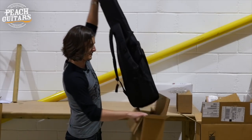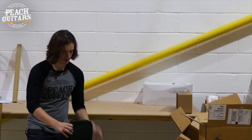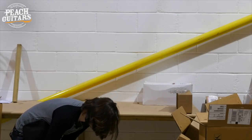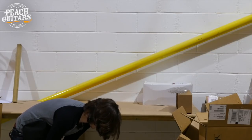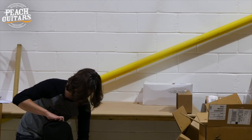You never quite know until the final moment — that's what I like about these unboxings. They do often take you off guard.